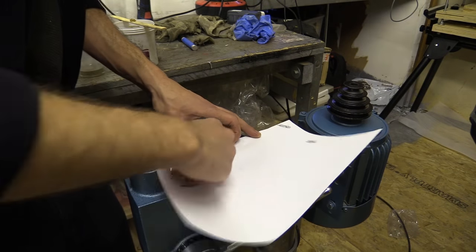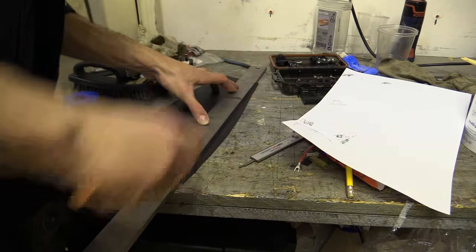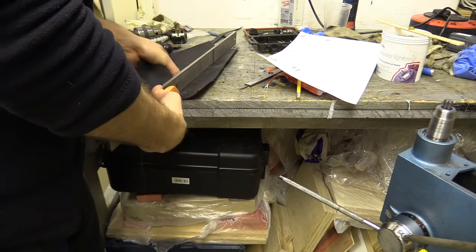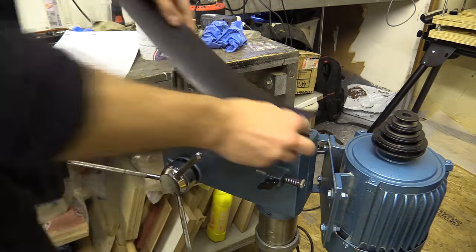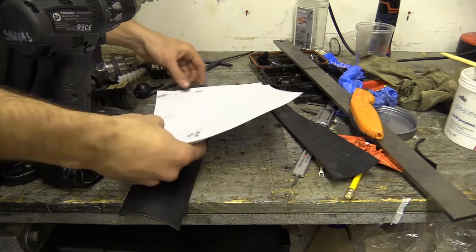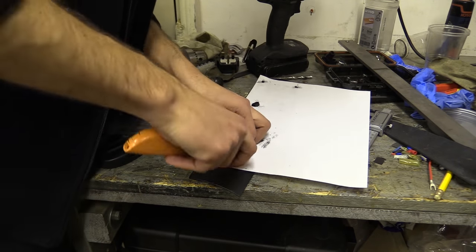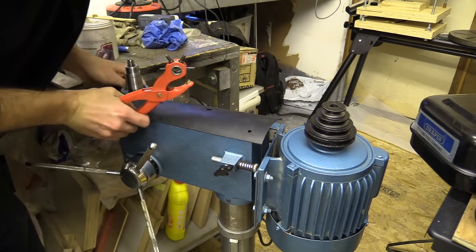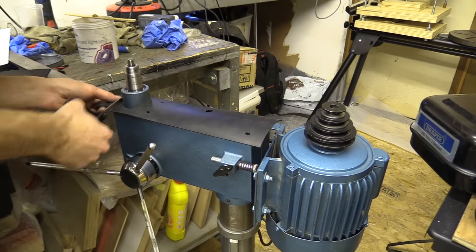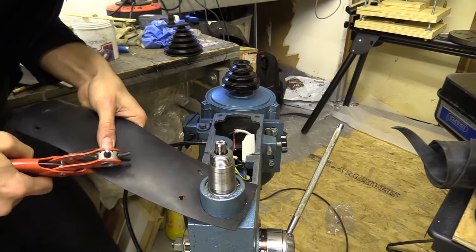I'm now measuring up the top of the drill so I can cut a piece of neoprene rubber to fit between the cast iron body and the pulley guard — this should dramatically help reduce the noise of the machine. I was a little off with some of the holes, so I used a handheld belt punch to nibble away at the neoprene to reveal the tapped holes underneath.